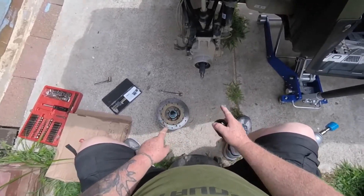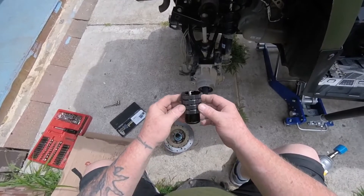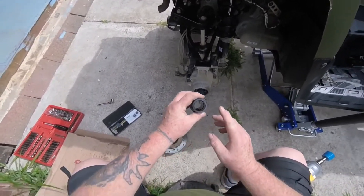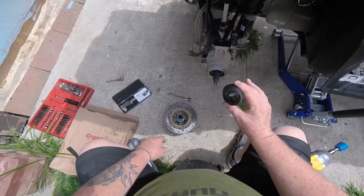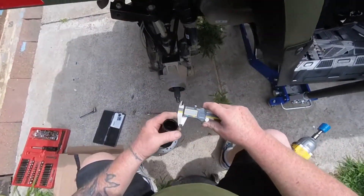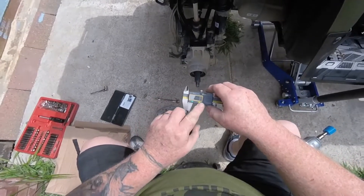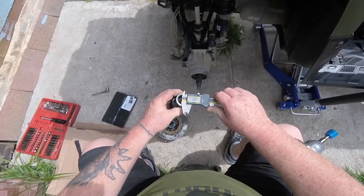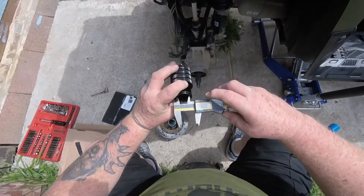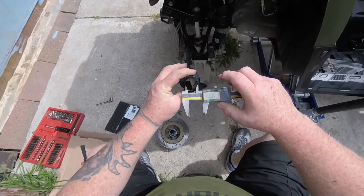We have the tire off and the hub pulled out. Here is the Tusk wheel bearing greaser — brand new, haven't used it yet. I'm going to take my digital caliper, brand spanking new, turn it on, zero it out — it's in millimeters. On this Tusk greaser it's 30 millimeters on the inside.